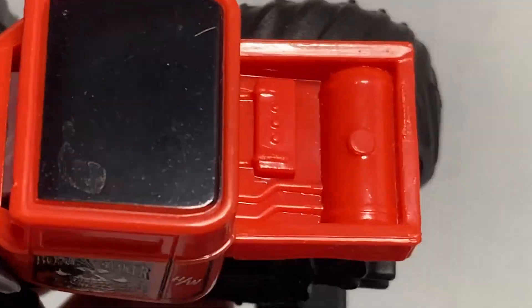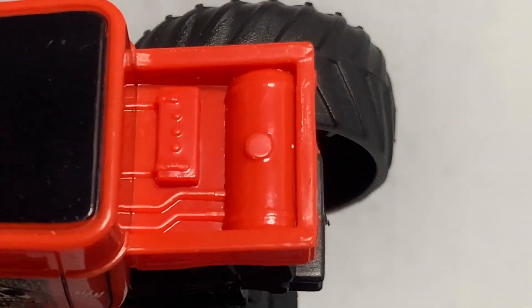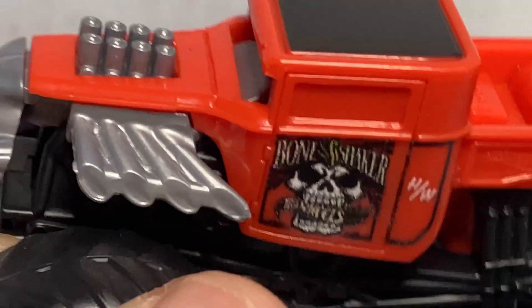And then if you look in the back, there is the fuel tank and the battery setup there, which is really cool. The tailgate has nothing on it. So yeah, there you go — that is Orange Bone Shaker, the second one that we're going to look at in today's video.